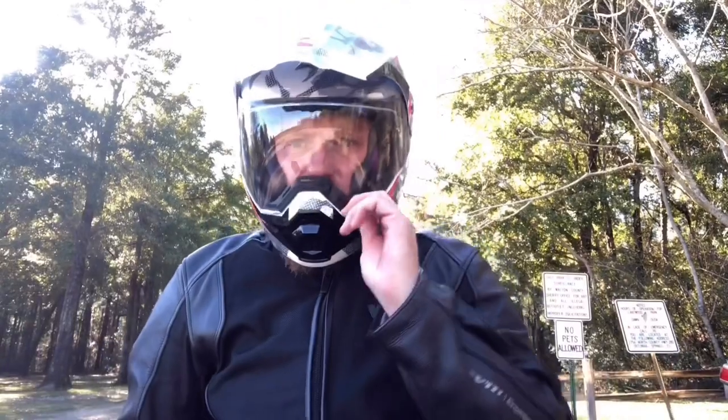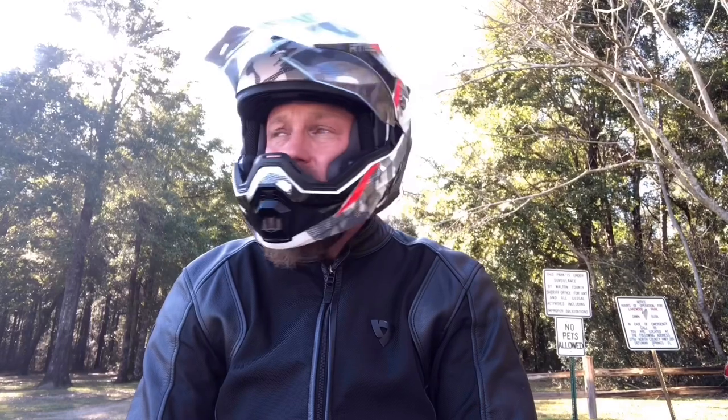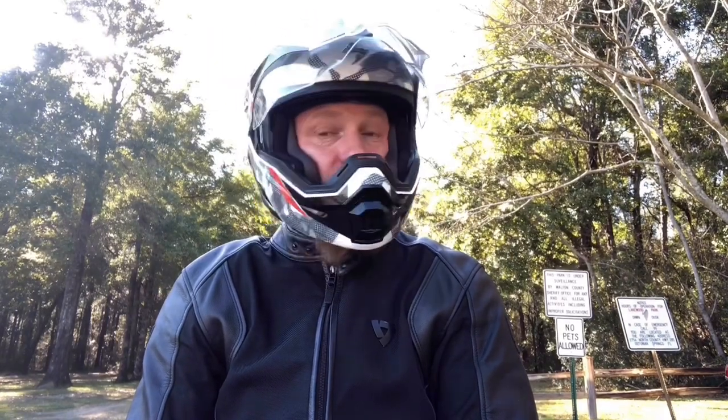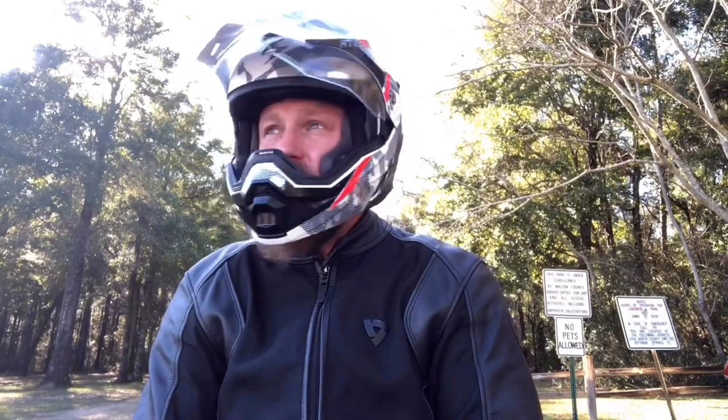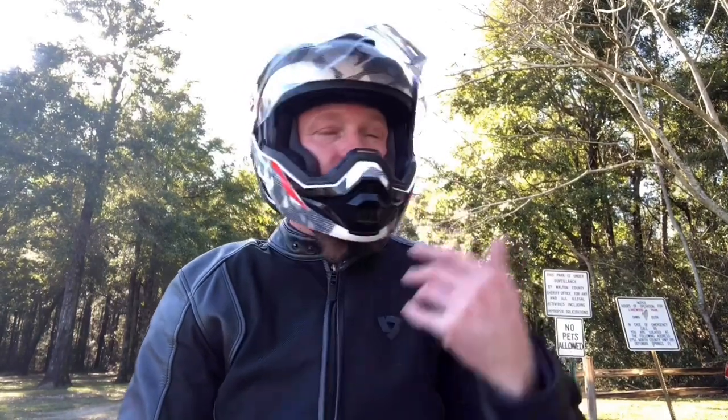So like I said, the first ride out in this helmet performed very well. It's very comfortable. The field of vision is absolutely perfect — both in front and peripheral, monocular vision, all around — absolutely fantastic. It's a good choice. I quite like this helmet, so I'm happy that I bought it.